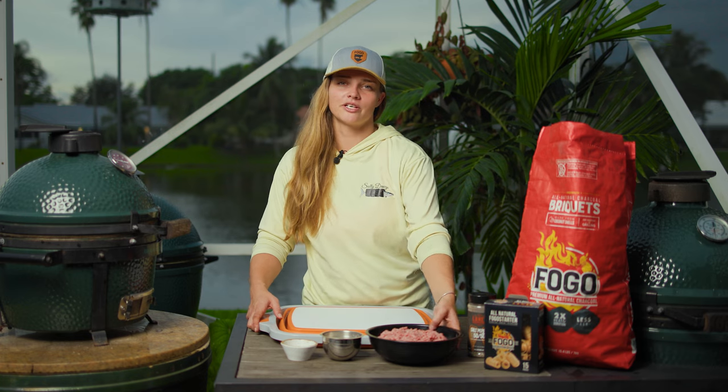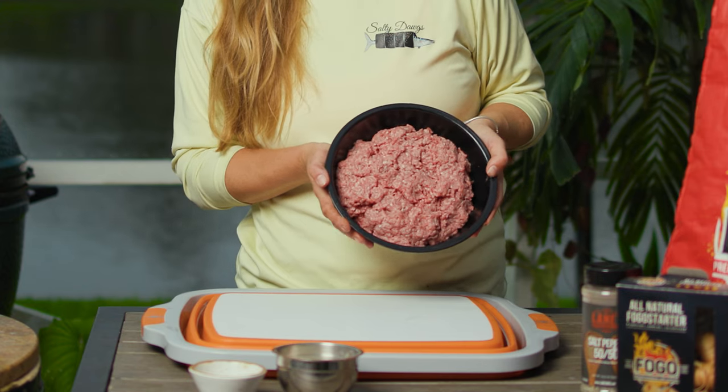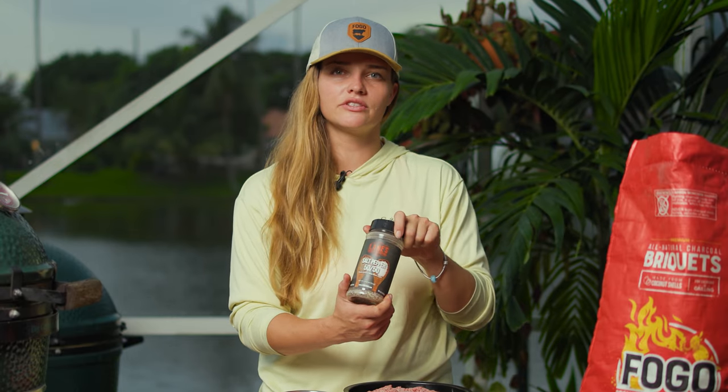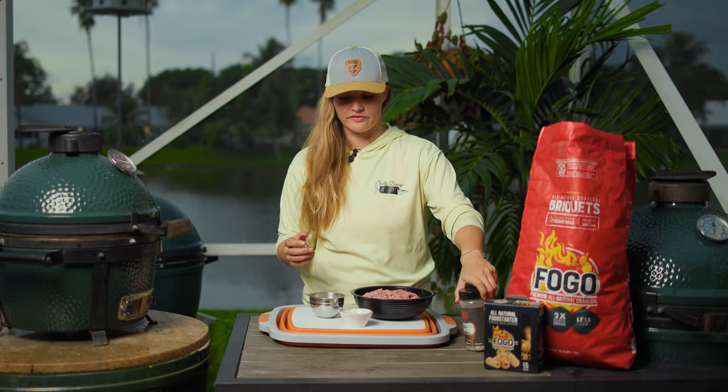We're going to start by prepping our burgers. Here I have some 80-20 lean-to-fat ground beef, Hidden Valley Ranch seasoning, and then we have Lane's salt and pepper. Easiest go-to to season burgers, steaks, any meat. It's just very convenient being able to just reach in and grab a 50-50 salt and pepper.